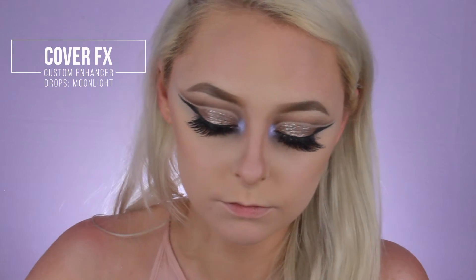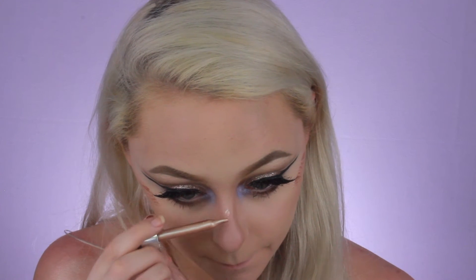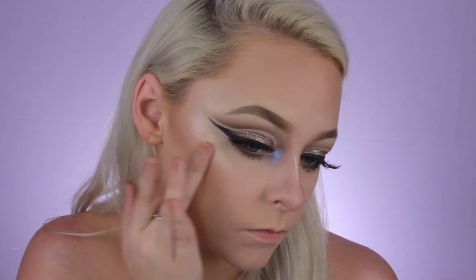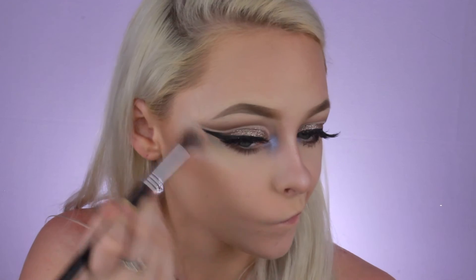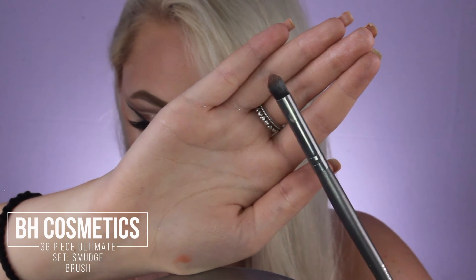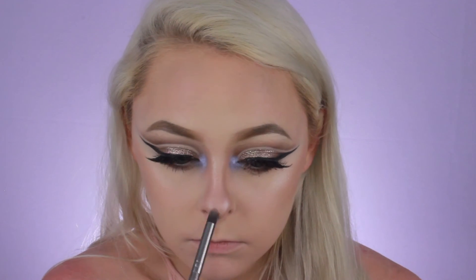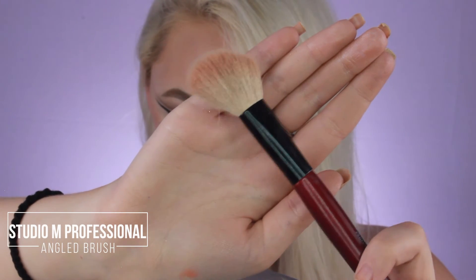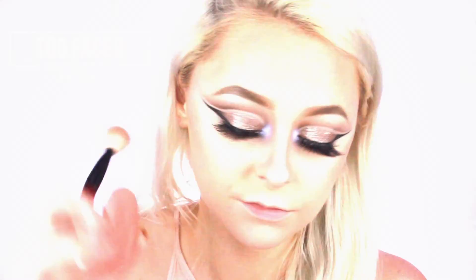Now taking my Cover FX Custom Enhancer Drops in the shade Moonlight — instead of Celestial for once — I'm going to put these on the high points of my face and then blend it out using the warmth of my finger to give a natural finish. Now taking the Sigma F03 High Cheekbone Highlighting Brush, I'm going to dip into the Flexitarian Highlighter and apply that over top of the Cover FX drops. Taking this old BH Cosmetics brush, I like to use it to apply highlighter to my nose to be a little more precise. Then taking a blush brush, I'm going to take this Too Faced blush and apply it to my cheeks for some color.